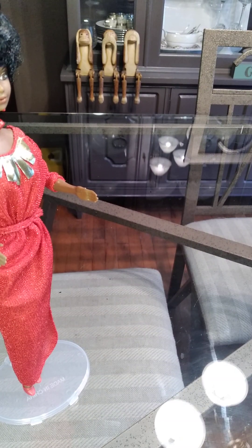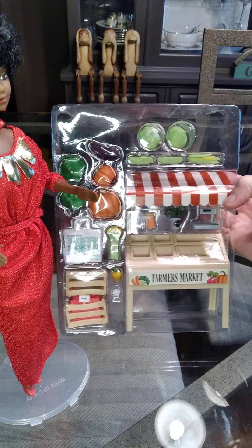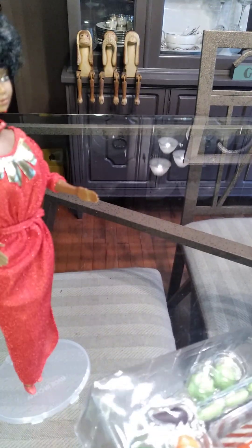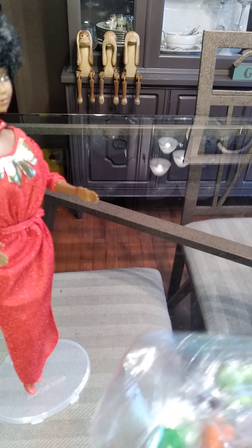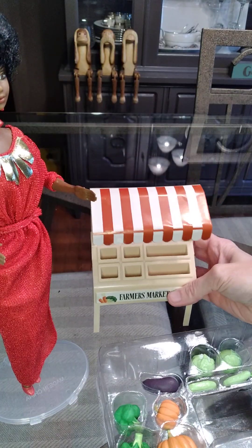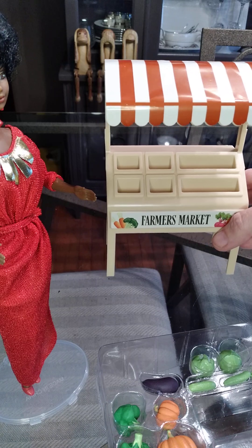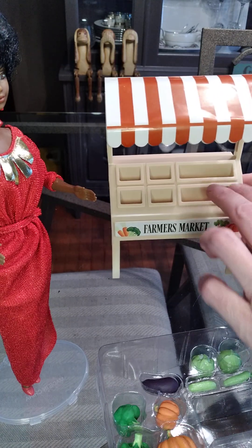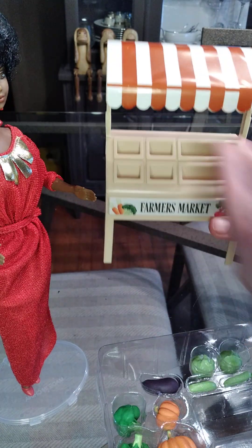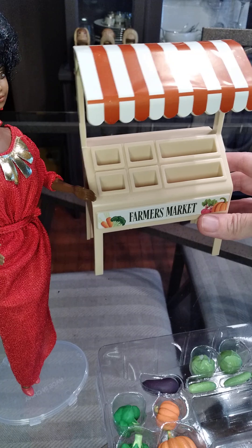Now let's move on to the Farmers Market set. I'll take it out of the box — there is a background scene of a farmers market, it's monochromatic, I don't know if I'd use it but it does come with it. Here is the whole set. We get a little farmers market stand, and putting it on the ground we can see it's not to scale. Maybe it could be repurposed as brochures or a wall planter, but I don't think it really works as a farmers market stand.